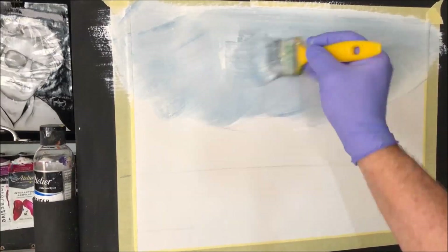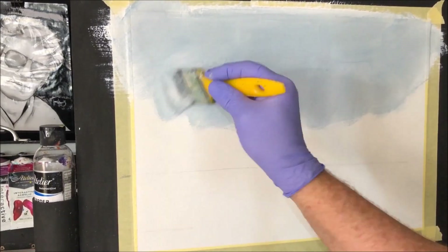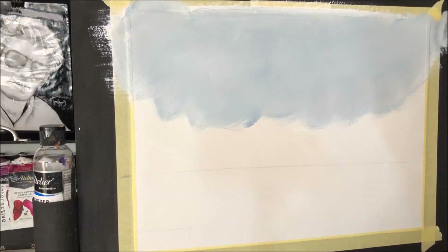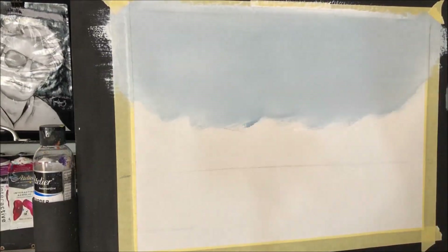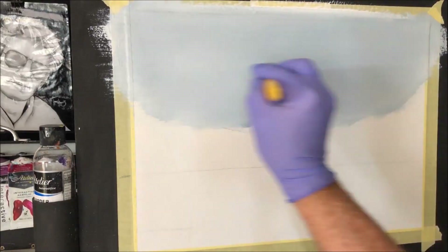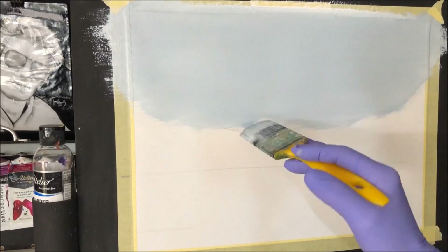Pick more up. Get it right in there — don't worry about brushing it on first, just get it right in there. Now I want to smooth it out like a gentleman. I've got kind of an overcast sky, but the rest of the painting is going to be like a yellowy-brown colour — not realism colours. There's our sky.